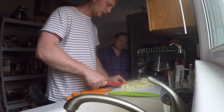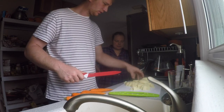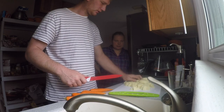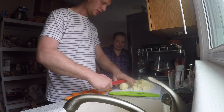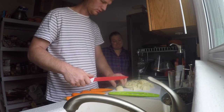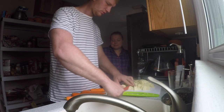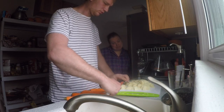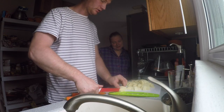No complications that I know of - I just don't feel pregnant. I feel like a normal person but I'm pregnant. You definitely look pregnant - just a little bit.